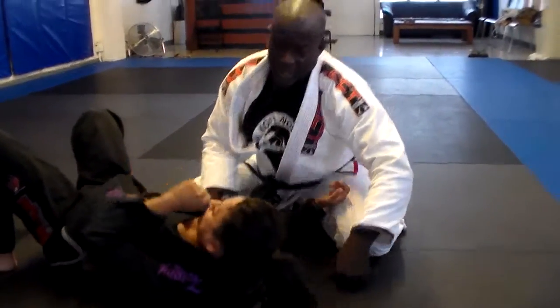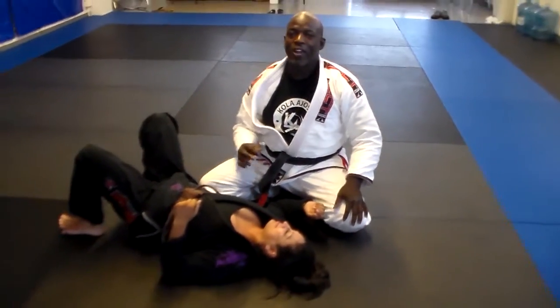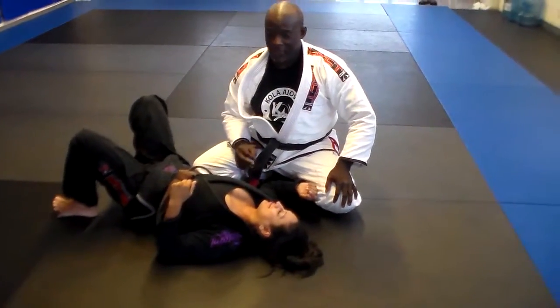Instant tap. It's very, very, very effective. Very simple, guys.